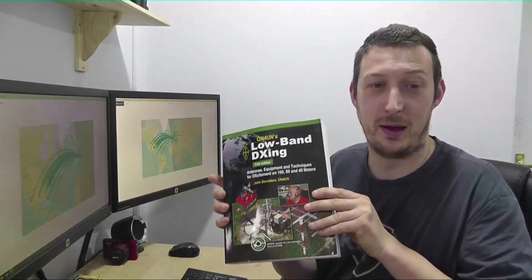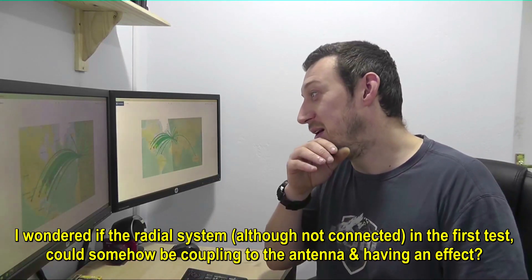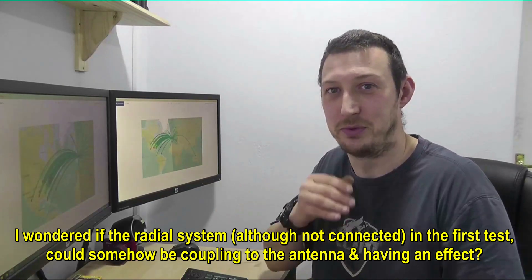It doesn't favour one way or the other, so I'm not too sure what to make of this. I've always thought and been told this book is an authority on antennas, and I don't want to slag it off because I believe it's a very good book. I'm left wondering if maybe I've misinterpreted what was being said. But if I've interpreted it correctly, my results don't tie up with what the book says I should be getting. Interesting experiment — but to me the additional radials and ground didn't seem to make a lot of difference. You tell me what you think in the comments below.